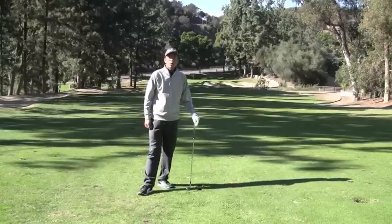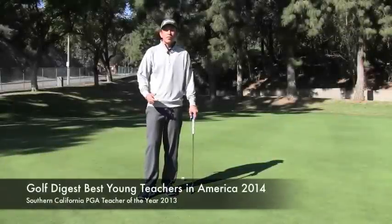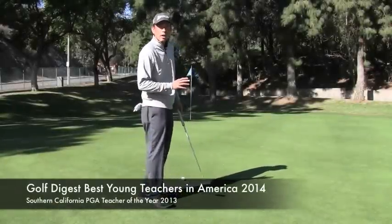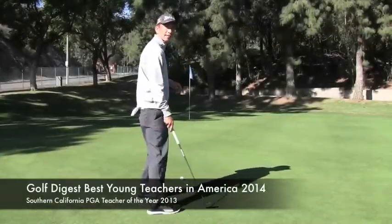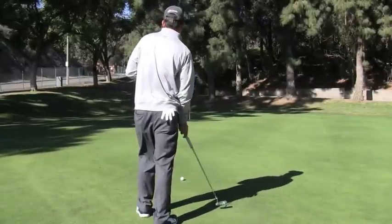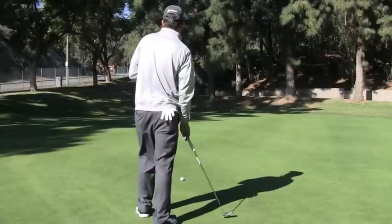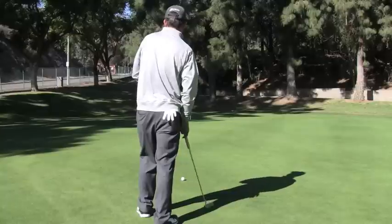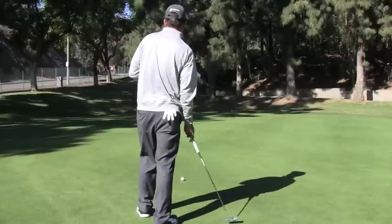I'm going to show you where you can use that in other parts of your game as well. You'll see even on the putting green many great players do this. After they've determined the break and the read of the putt, the last thing they do is stand behind the golf ball visualizing the break and the speed, then allowing the putter to swing in their hands. This gives them the perfect pendulum motion that they're going to use in their stroke as they go to putt.